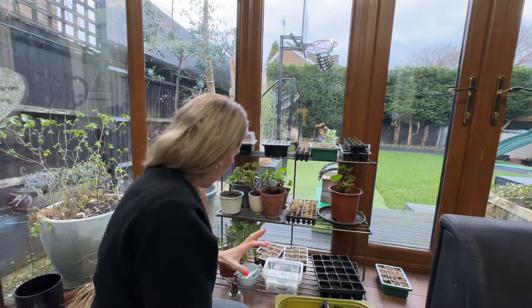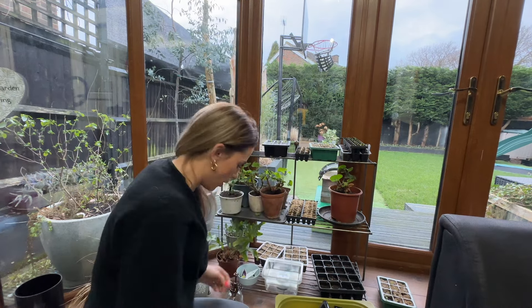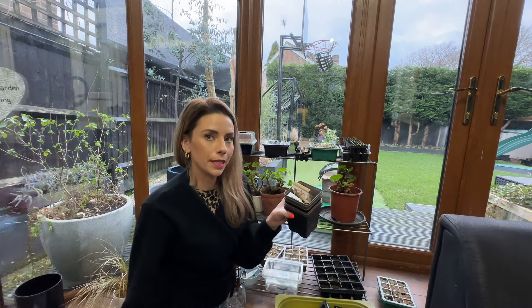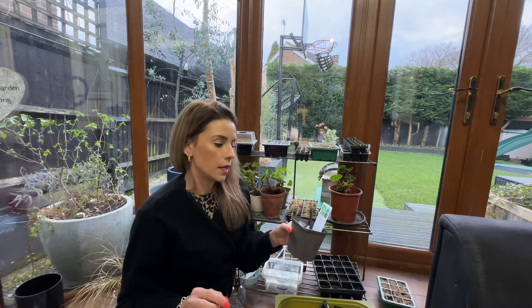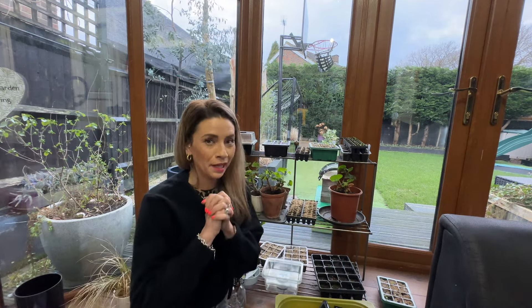I've got a few more things to be sowing in February, but that's a video for another time. It's such an exciting time to be a gardener — planning and growing for the garden. I've got a pot of sweet peas I'm going to sow, and another pot of everything I'd like to sow in February. Now that a bit of space has been freed up on my heat mat, I'll get things going and move them into the conservatory — it's a bit of a rotation system.